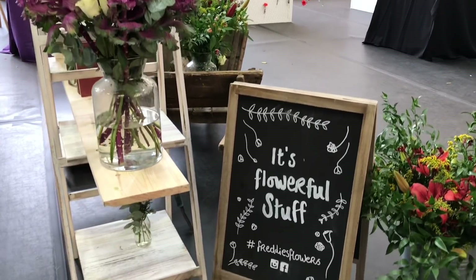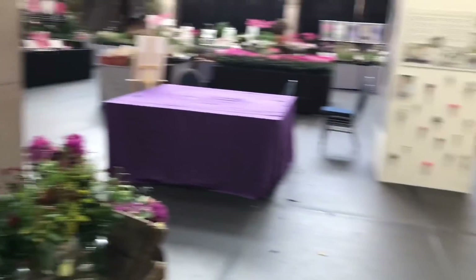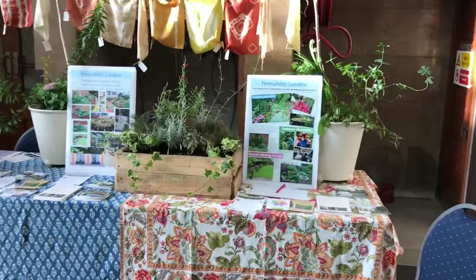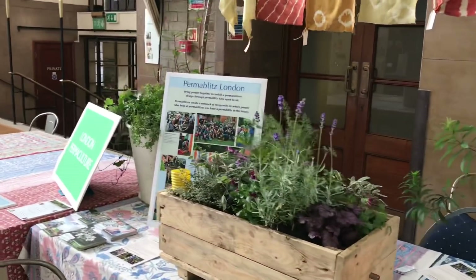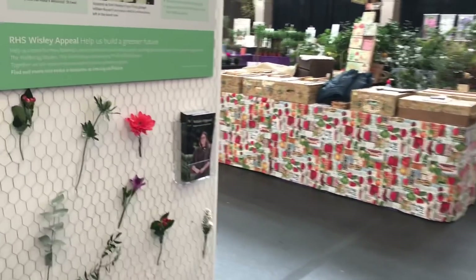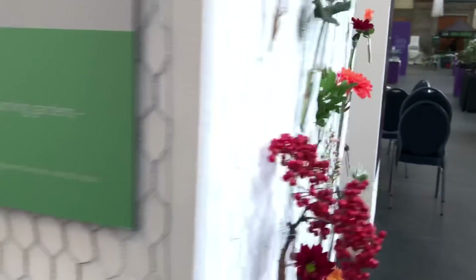Freddy's Flowers — some of you may have heard of Hello Fresh. It's like Hello Fresh for flowers. You pay a monthly subscription and get your flowers delivered, which we actually subscribe to at home. It's always nice to have fresh flowers in the house. Perma Blitz London — an educational drive about teaching kids about community and the importance of plants in urban life. These are beautiful little roses and flowers in test tubes. Stunning.